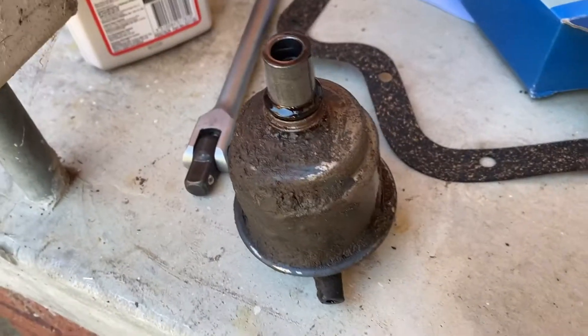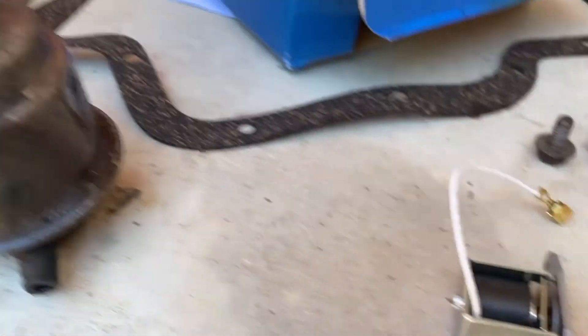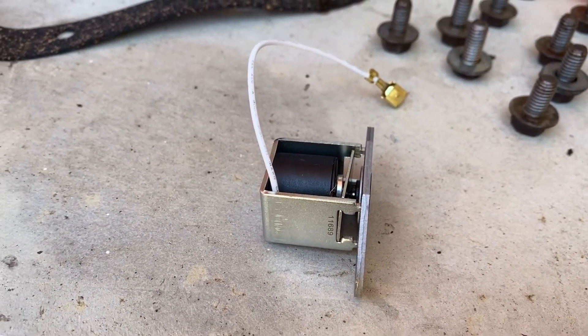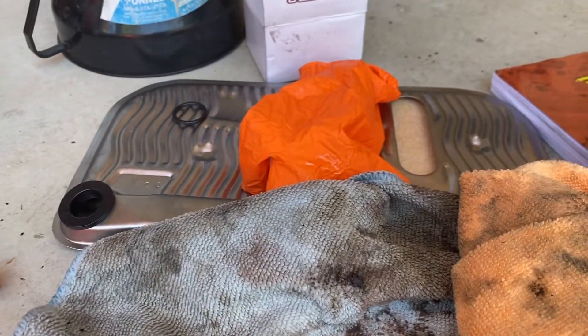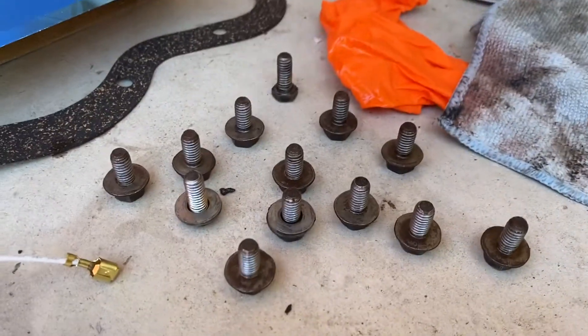That's the old vacuum modulator — beast of a thing — and this is the new kickdown switch as well. I'm not sure if I can fit that today, I'll see how I go. That's the new oil filter, transmission filter over there, user manual, and these are the bolts.